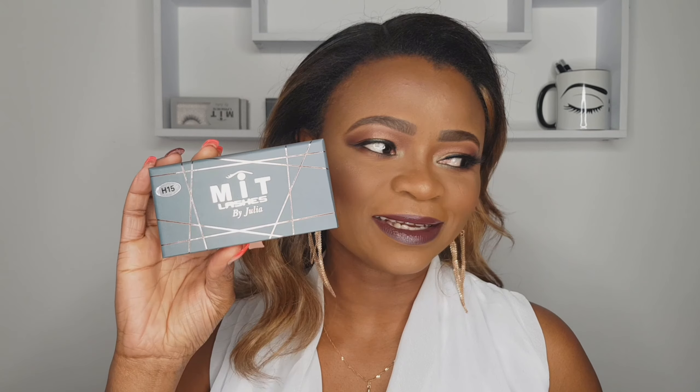This is our classic version of our lashes — we have six different names. This one, for example, is called Ella. Recently we decided to extend the lash line, so we have added five different styles. I had to name them according to the brand name, which is MIT One through MIT Five.